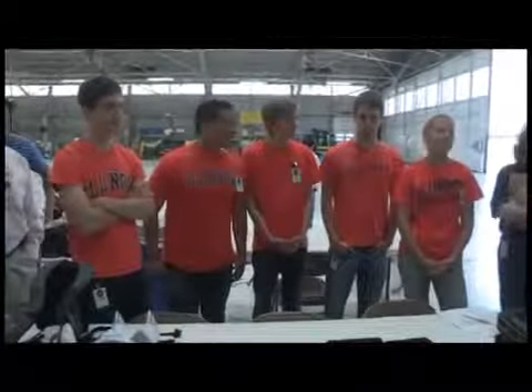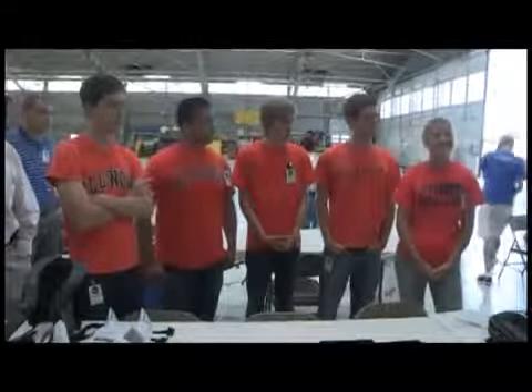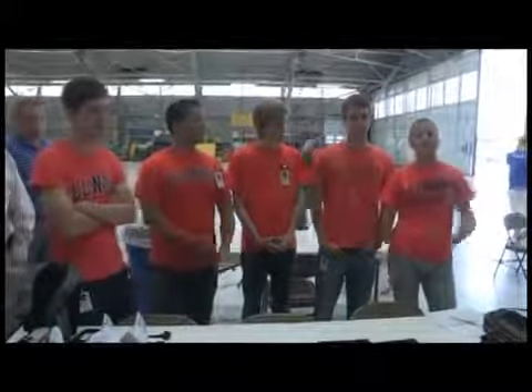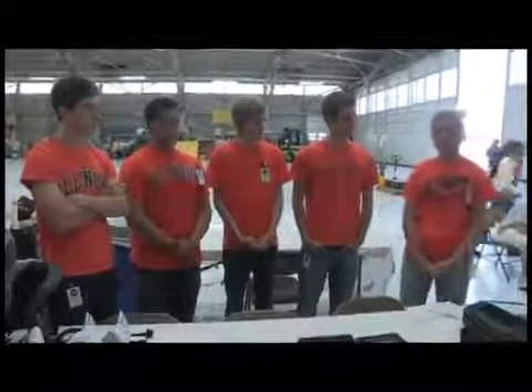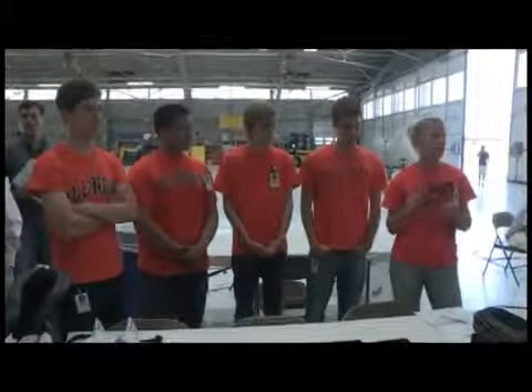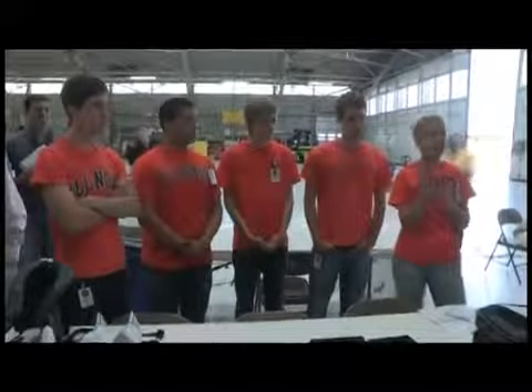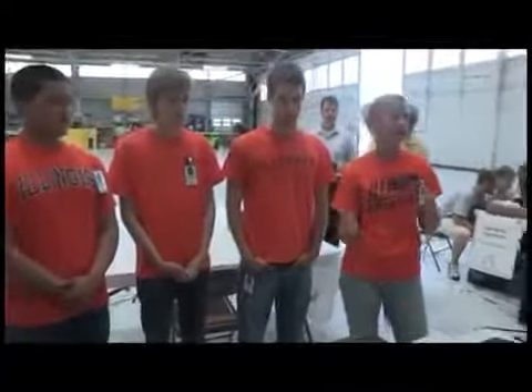We are the University of Illinois team. Our experiment is human systems integration of tablet computing in microgravity — we will be testing the usability of an iPad in microgravity conditions. We have developed an app that tests five of the most common user interfaces, basically buttons on the iPad or iPhone. A test screen will come up, and each user will have to complete as many interactions as possible in the same amount of time as on the ground, and we'll see the differences.